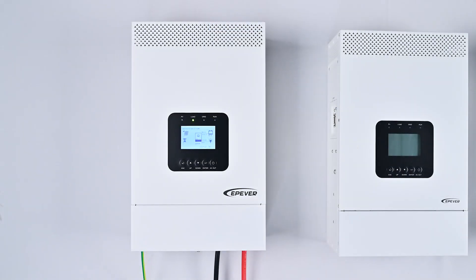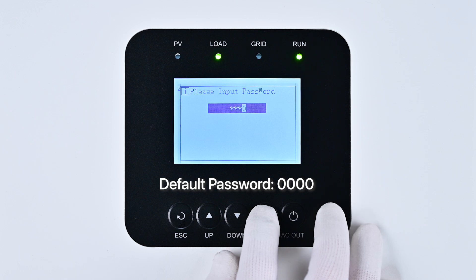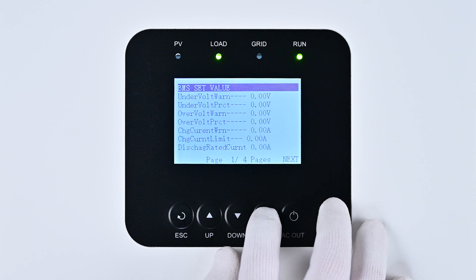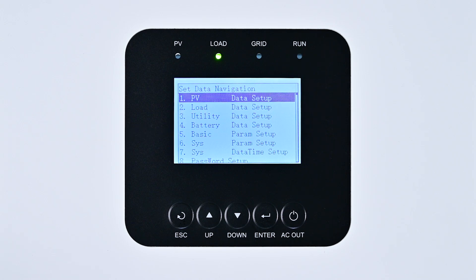Once the device is operational, you can proceed with configuring the phase settings and battery connection method. These are software-based tasks accomplished using the device's front screen interface. To begin, long-press the Enter key to access the administrator interface. Press Enter five times to input the administrator password 0000, which takes you to the BMS data interface. Then press Enter twice to navigate to the Set Data navigation interface, where phase setting and battery connection method are found in the second Load and fifth Basic options respectively.